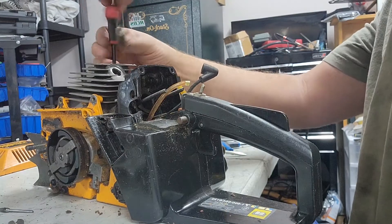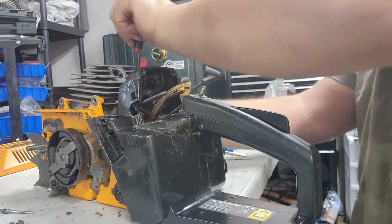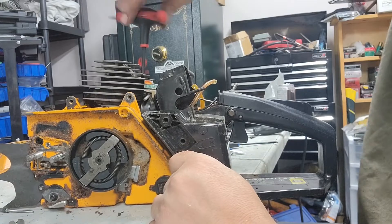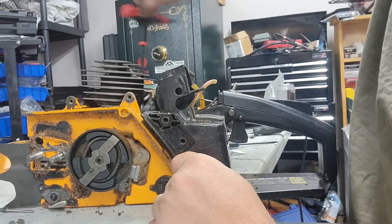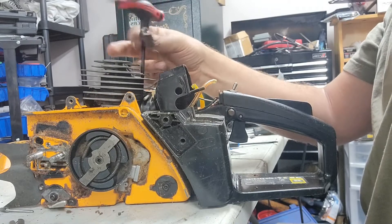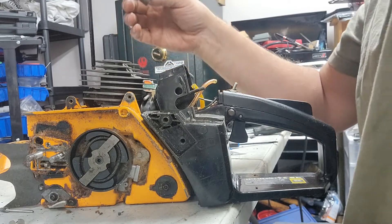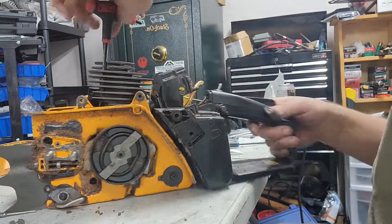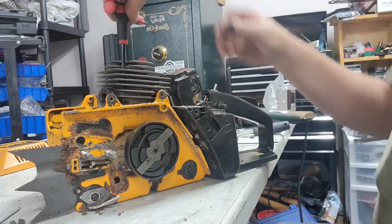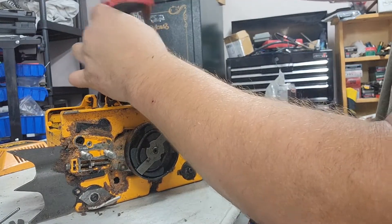I remember years ago I was in high school in the nineties, into cars, loved small block Chevys. There were so many novelty gimmicky spark plugs in those days, like quad electrode and crap like that. People bought them - I don't know why. Because really on a Chevy engine you couldn't go wrong with the AC Delco spark plug. They were the cat's meow.